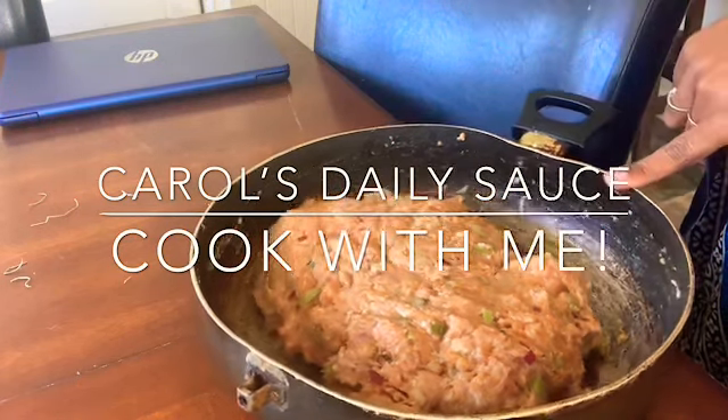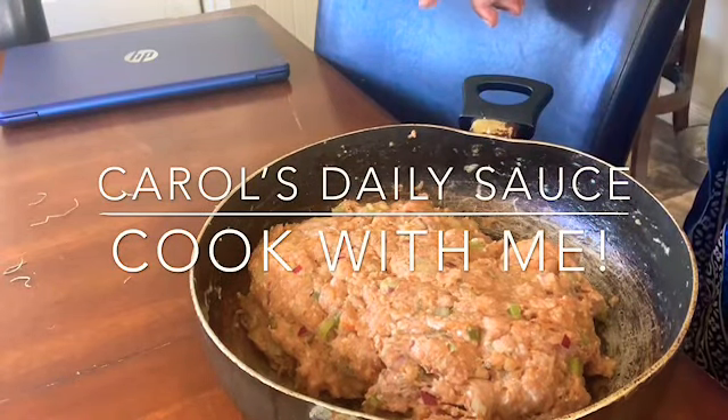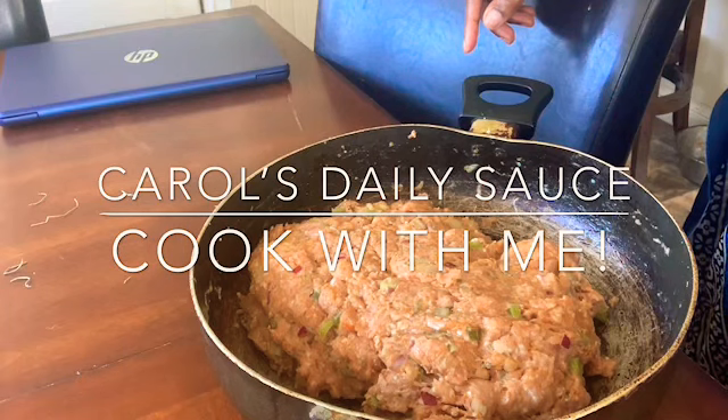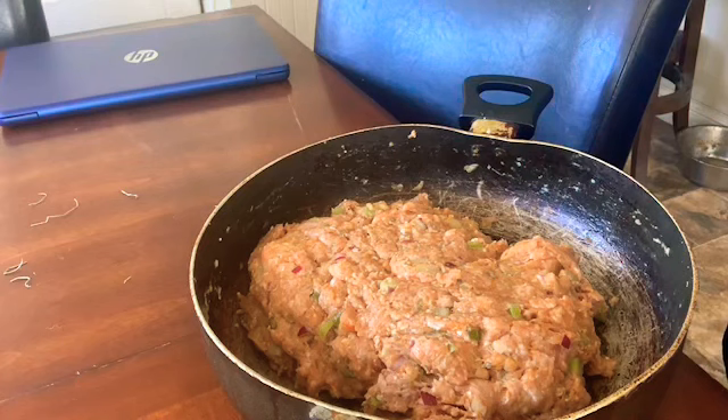This is three pounds of ground turkey. It has red onions in it. My husband prefers red onions, chopped up, and two sticks of celery as well as garlic. It is ground turkey and I seasoned it. Now your seasonings can be anything that you want. As we always know, if you've ever seen any of my cook with me's, I use seasoning salt, any brand of your choice. I use garlic powder, onion powder, and black pepper.